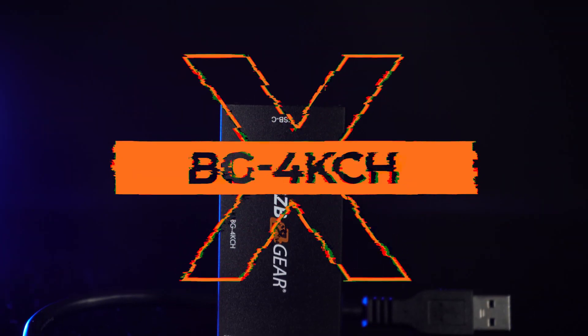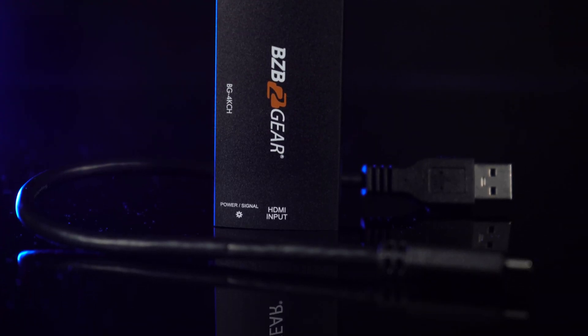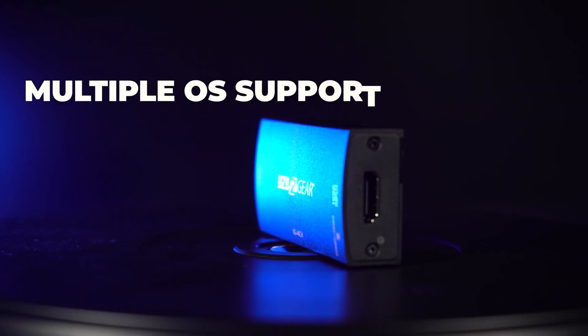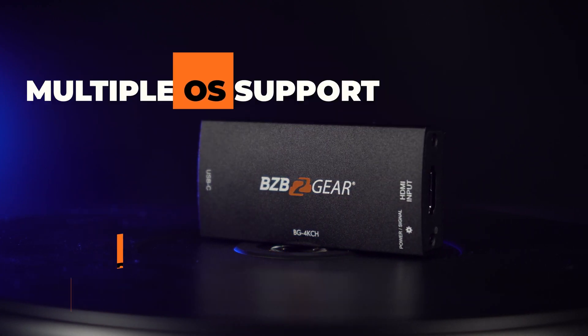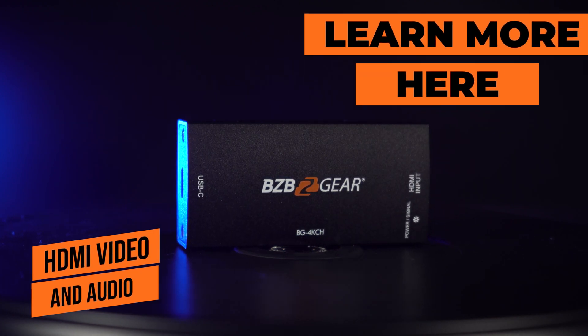Hey BZB Gear fans, my name's Matt. I'm one of the videographers here at BZB Gear and today I'm bringing you a brand new product — it's our BG4KCH. I'm going to give you a quick rundown about what this device is and why it's so great. You're probably very familiar with what a capture card is, and that is exactly what this is, except there's one extra feature: this capture card is also a built-in scaler.